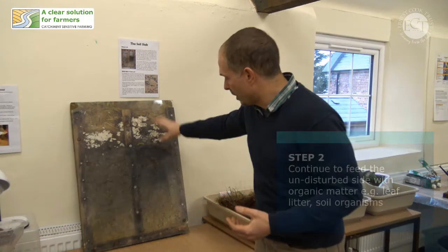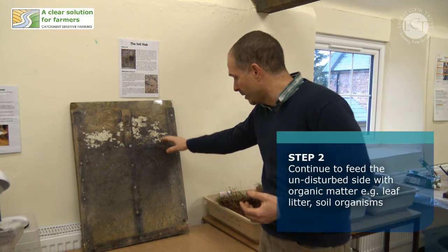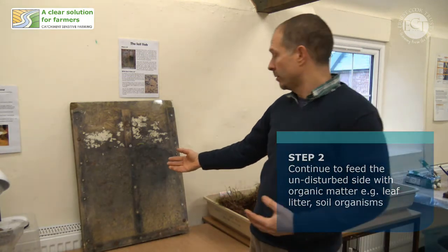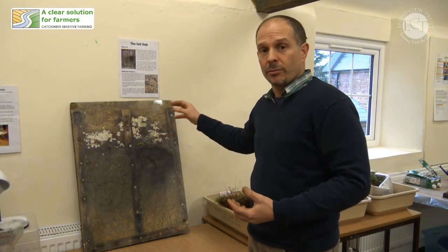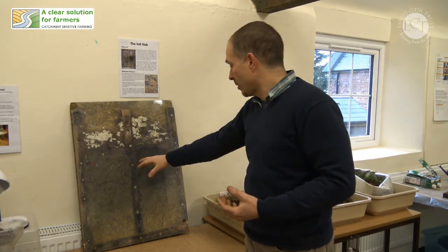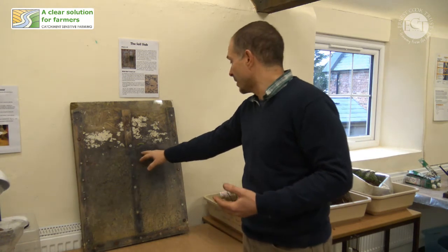In contrast, on the other side we have a much more natural-looking soil profile that is darker at the top where the organic matter is going in, getting paler and paler as you go down. Because there's a lot of fuel for the soil organisms, they're constantly working through the soil, rebuilding the soil structure and maintaining it. So we don't really have a compacted layer on the surface.